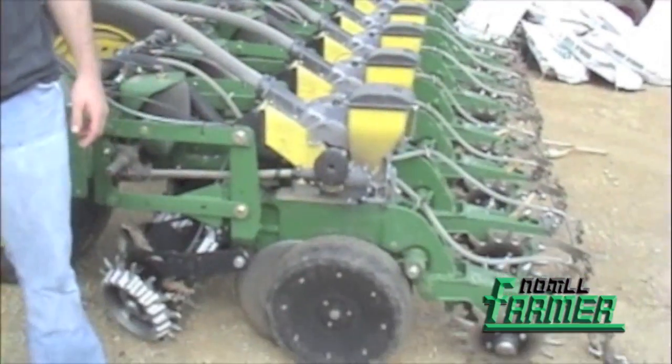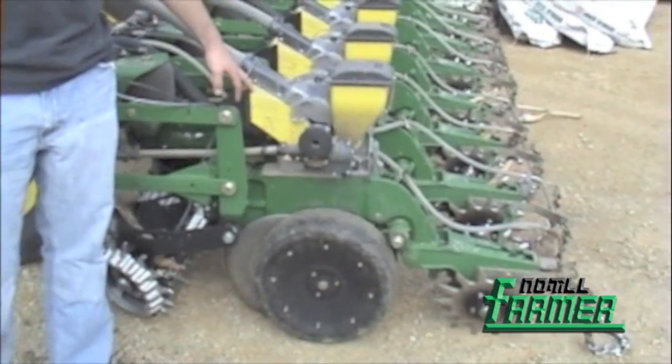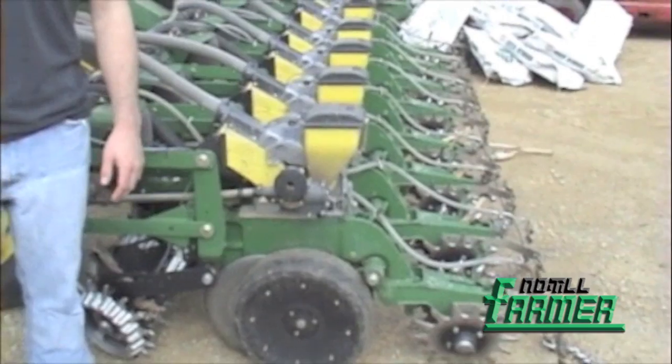I'm Nick Viney with Badgerland Grain Farms here in Evansville, Wisconsin. We're going to talk a little bit about some of the additions we made to our corn planter this year. We added a lot of precision planting parts: the ESET discs, the ESET seed meters, and the Precision Planting Air Force system.